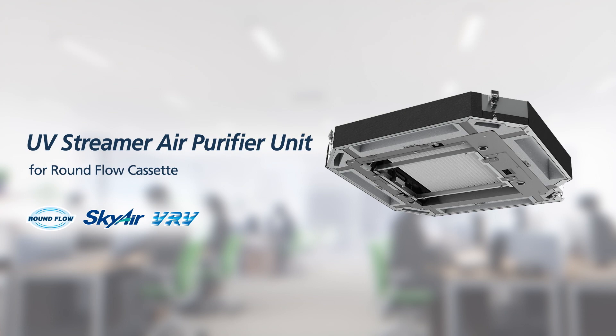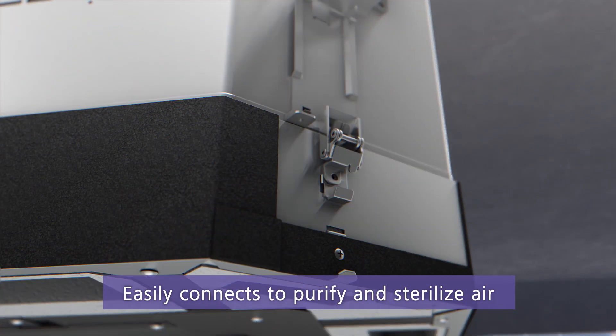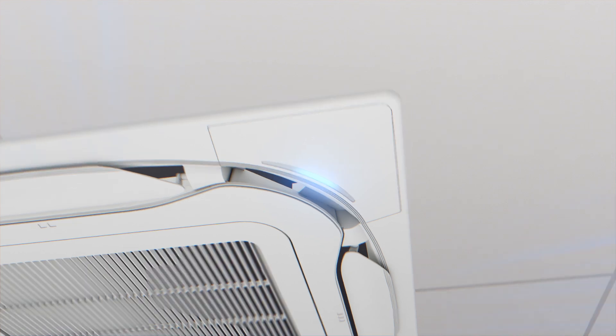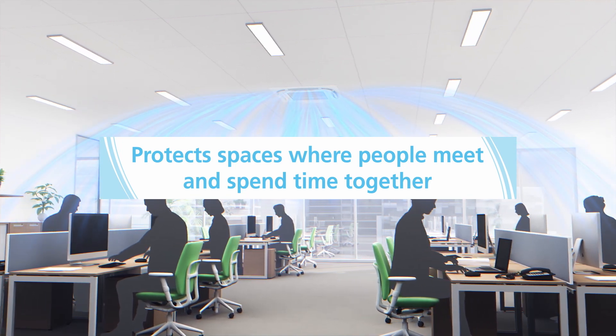The UV streamer air purifier unit for round flow cassette easily connects to an air conditioner to purify and sterilize air. An LED lights up during purification. The unit effectively protects spaces where people meet and spend time together.